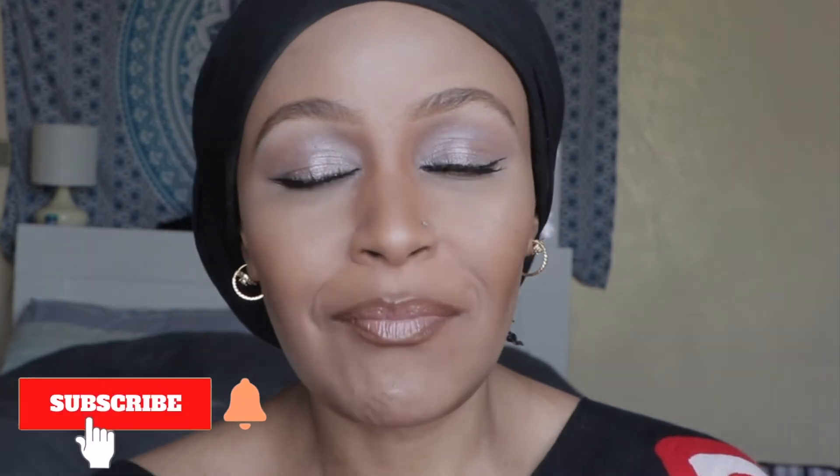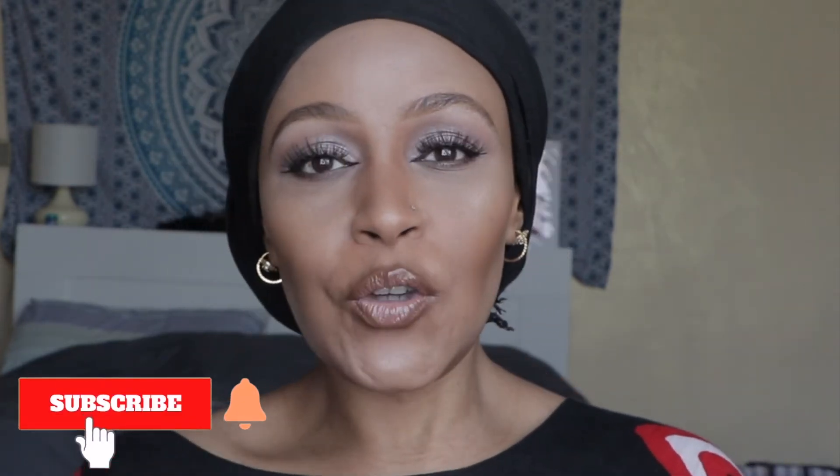Hello beautiful people, welcome back to my channel. If you're new here, please don't forget to subscribe. Today's video I'm going to show you how I got this nice soft glam eye look — it's really fast and easy. If you're interested to know how I did this contouring, I'll link the video down below so you can click on it and see how I did my contour, highlighting, and everything.